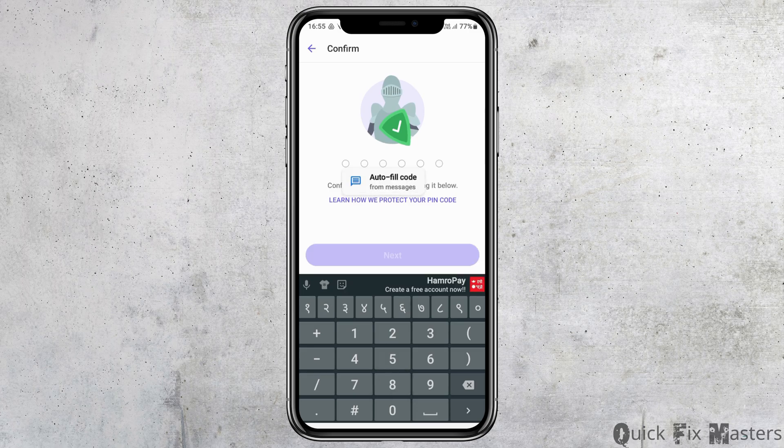After entering your code, you have to go to the Next option. After you tap on Next, you have to confirm your PIN code. And after you confirm your PIN code and tap on Next, you have to follow the further steps. And this way, your Viber account will be protected because a password protection will be set up on your Viber account.